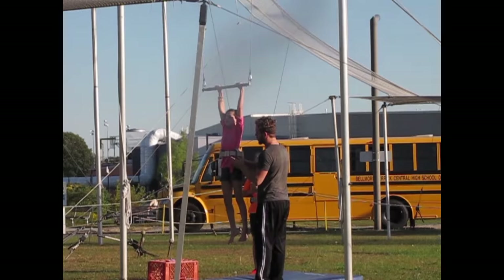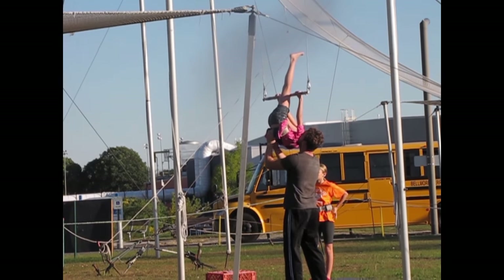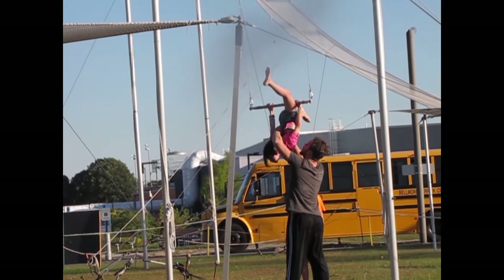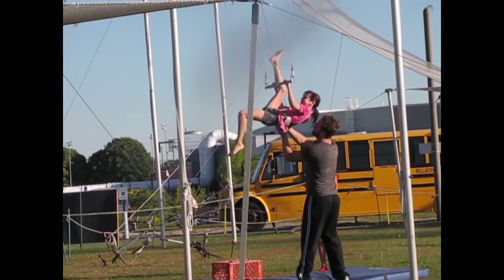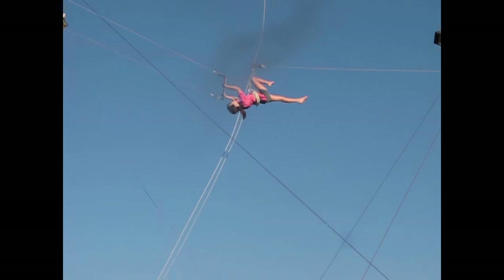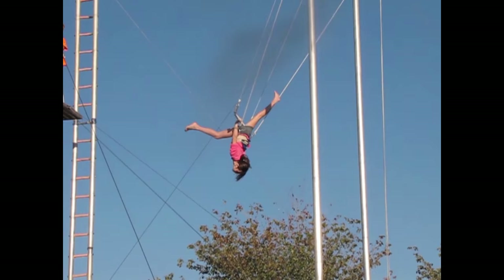It looks hard. It looks like it takes a lot of balance, especially in the air. Look up at your hands, legs up, first position, foot and thigh. That's it. Get that thigh on the bar. Nice and straight, just like on the practice bar. And finally, stop that foot. Put your hips through and look back.